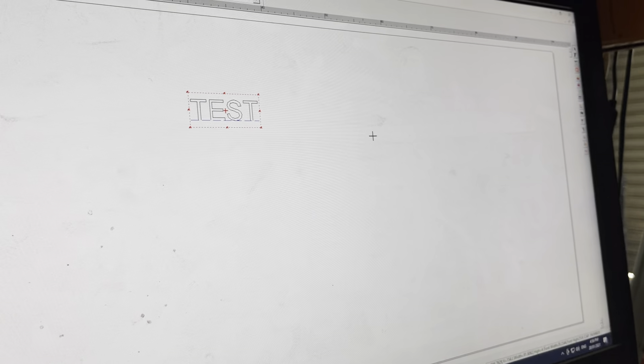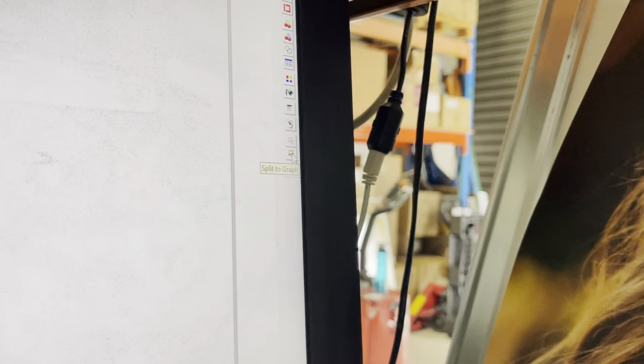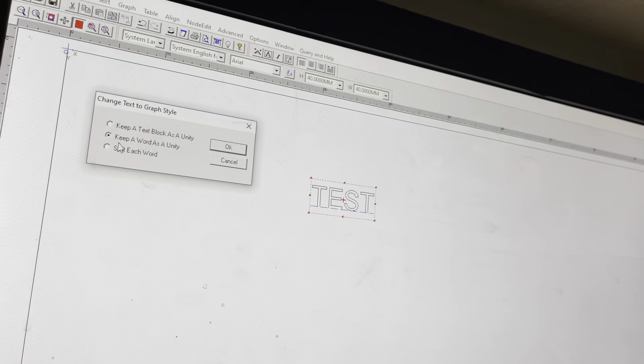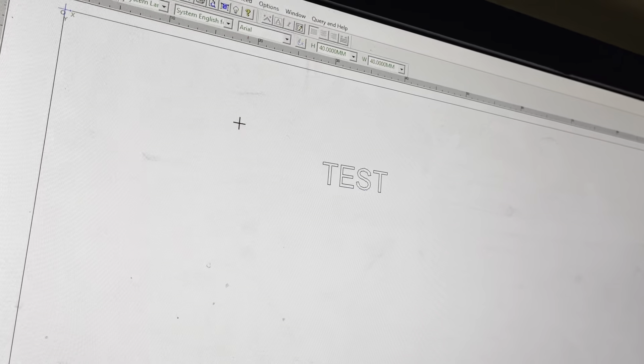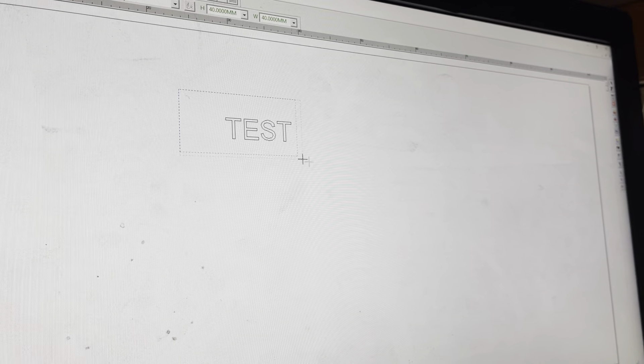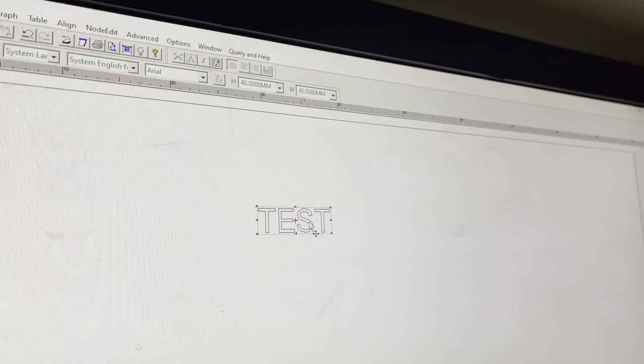To convert text to curves, use the 'Split to Graph' option — this will convert text to curves. Click on it, choose 'Keep a word as a unit', and press OK. The text now becomes individual letters. If you want to keep it as one combined object, select everything and click the third option from the bottom — Combine. It becomes one unified shape.